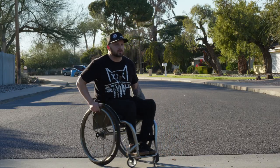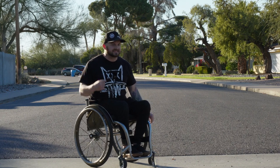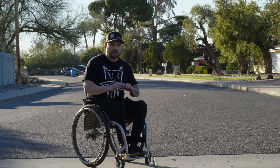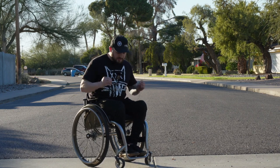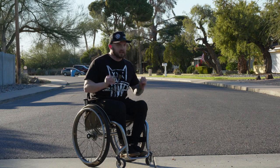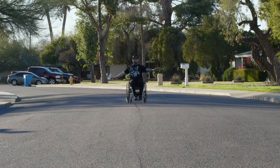Below my belly button is where my paralysis line begins. So my glutes, quads, hamstrings, calves, and feet are all impaired. By using this wheelchair as a device to connect with the road, they are literally starting to re-engage and activate, and my mind is blowing.